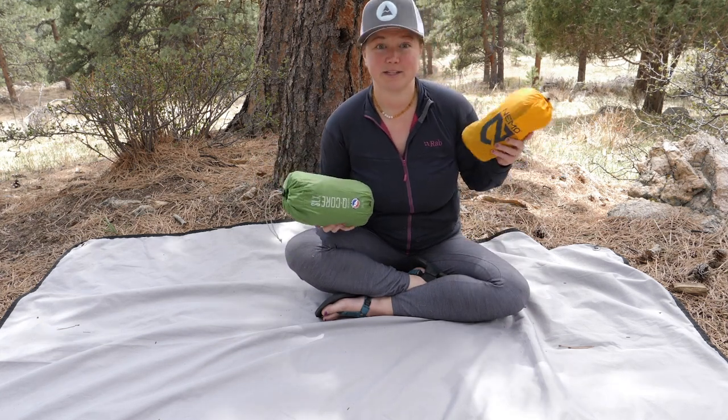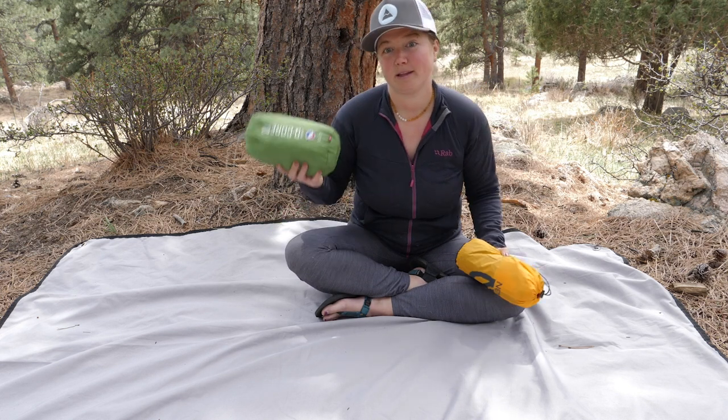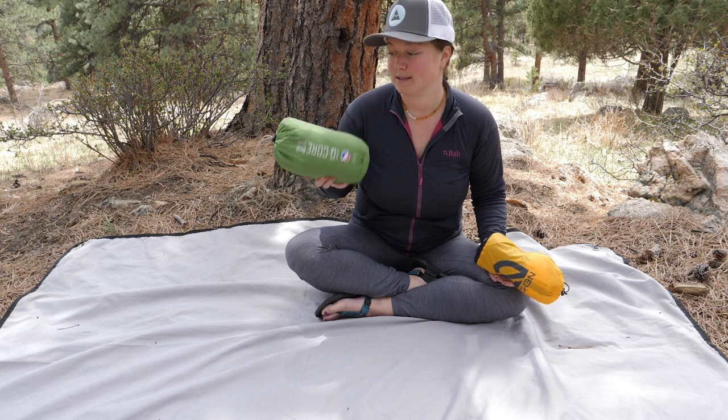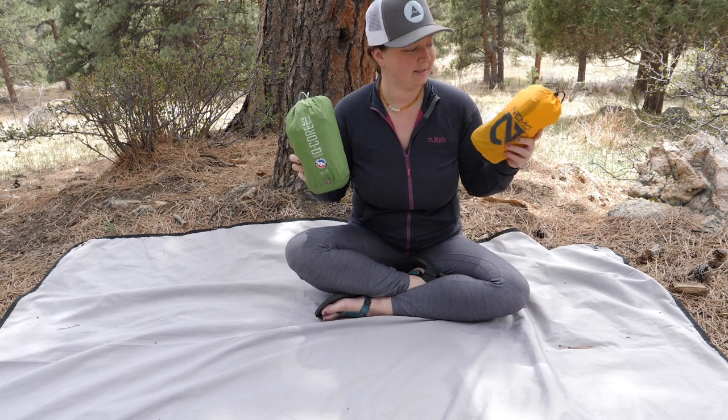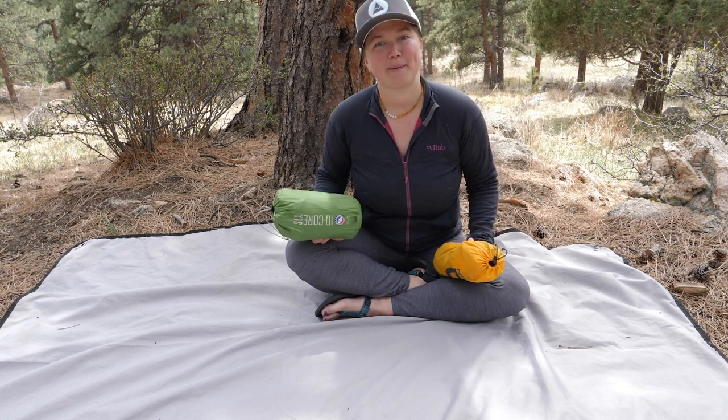In conclusion: the Tensor is lighter, warmer, and quite a bit more expensive. The Q-Core is cheaper while still holding its own in warmth and weight, and still good quality. That is the Nemo Tensor versus the Big Agnes Q-Core. Happy camping!